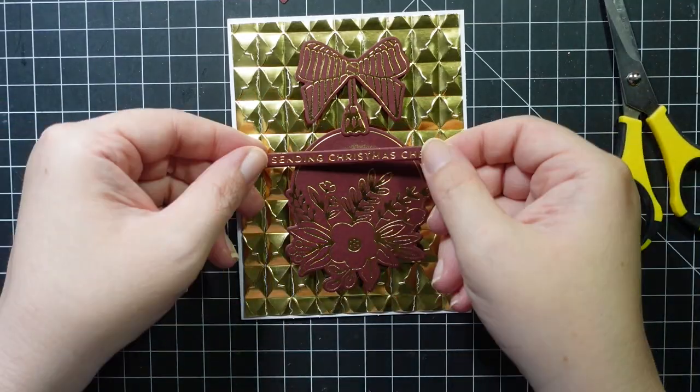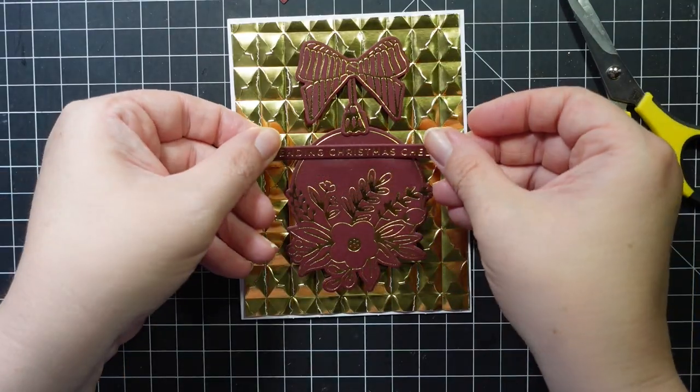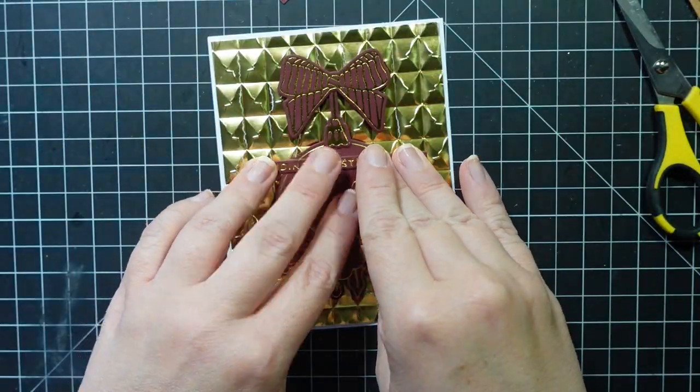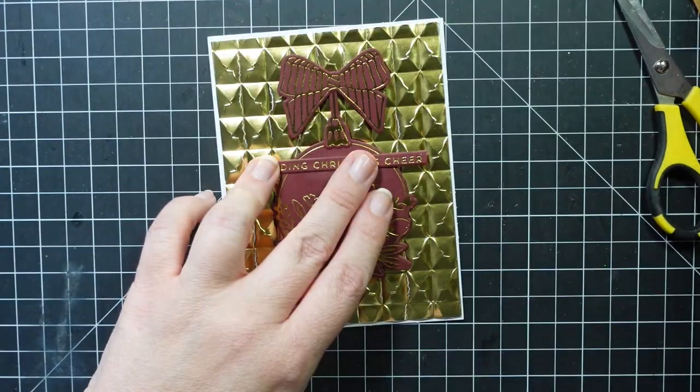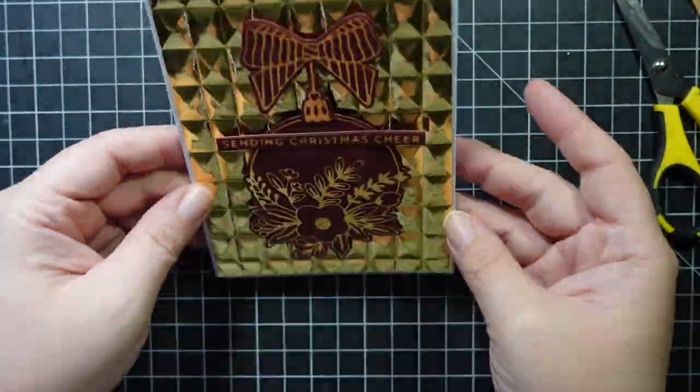Here is the sentiment and I'm going to place it over that piece that over-foiled — 'Sending Christmas Cheer' — and that completes the first card. I really like it; it's very pretty.